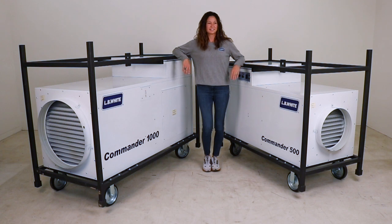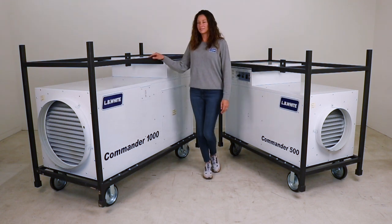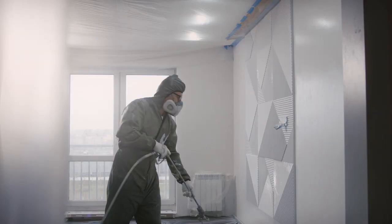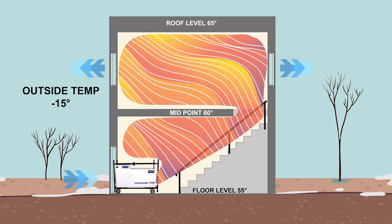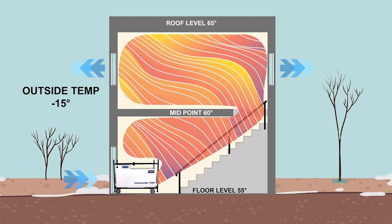The Commander is offered in a 500,000 or 1,000,000 BTU unit. The Commander benefits applications requiring continuous dry air to exchange indoor air. The result is a healthy working environment, yielding the ability for proper curing for materials like paint, adhesives, or concrete. This is accomplished with our proven airflow of continuous air volume that is tempered to maintain the desired temperature.